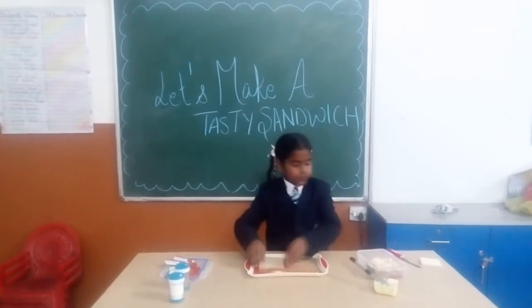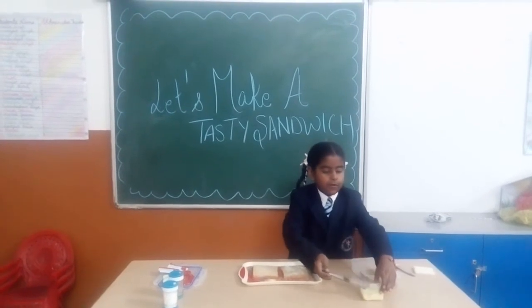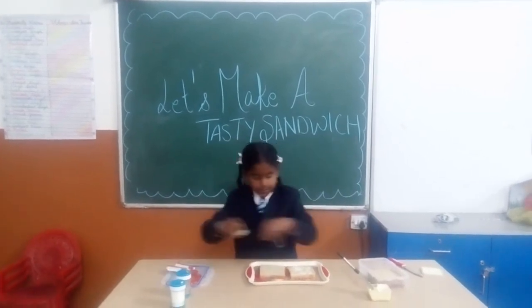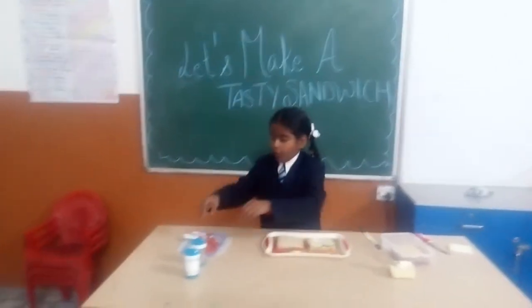Take two slices of bread. Spread butter on this slice of bread. Put two slices of cucumber and two slices of tomato on it.